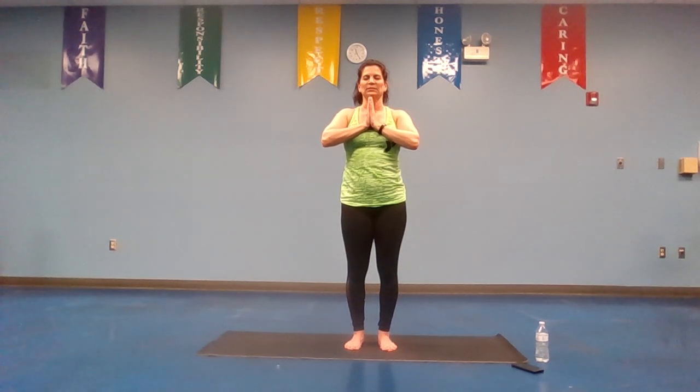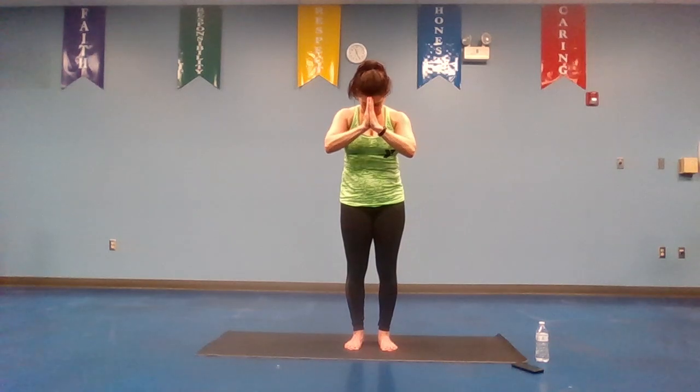Good job. Deep breath in and exhale. And again — inhale, exhale. One more time — deep breath in, exhale. And I thank you all for being with me for this yoga power 30-minute session. I hope you enjoyed. Perhaps we will bring a class like this to the Y when we open back up again. But in the meantime, enjoy this little power session for 30 minutes. Have a wonderful rest of your day, and namaste.